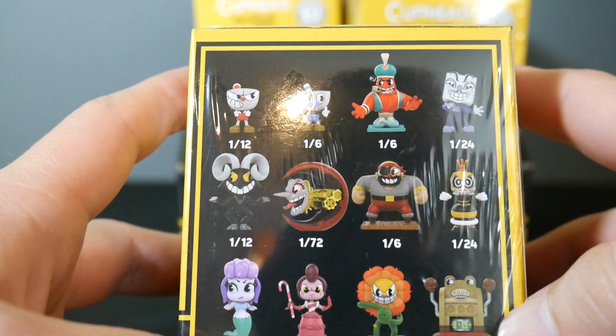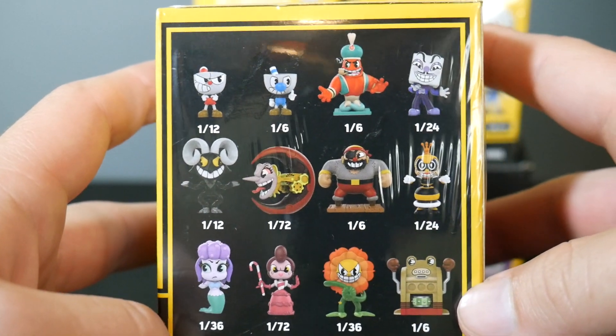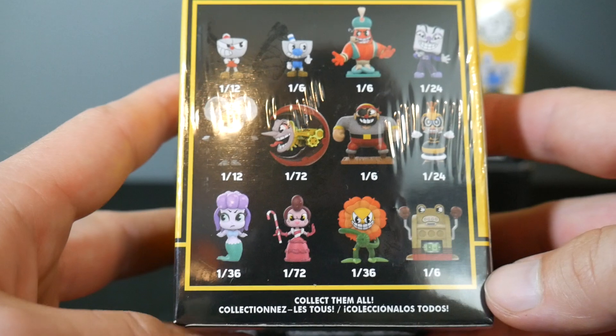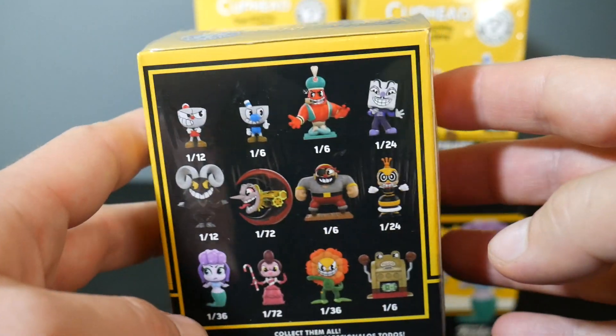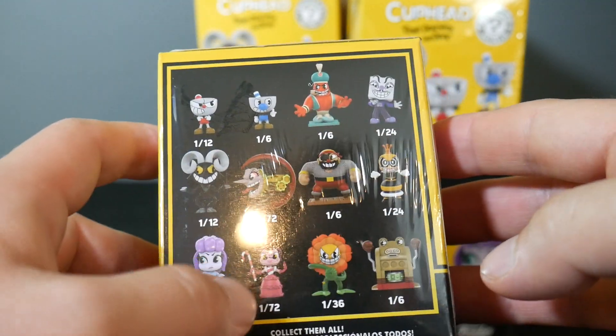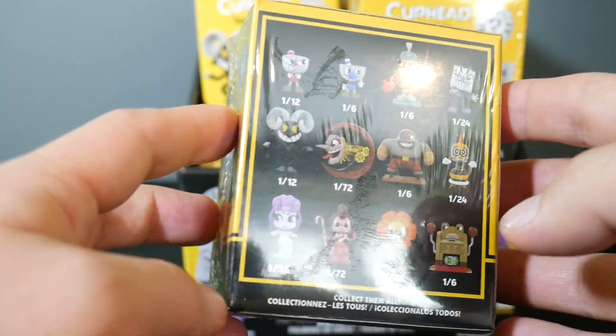These are the characters we're going to get. We've got four one-in-six figures — I'm going to complain about this every Funko video I do. Stop doing so many one-in-six figures, Funko. And you've got two one-in-72 rare figures. It just makes it so hard to get a complete set. That's annoying.